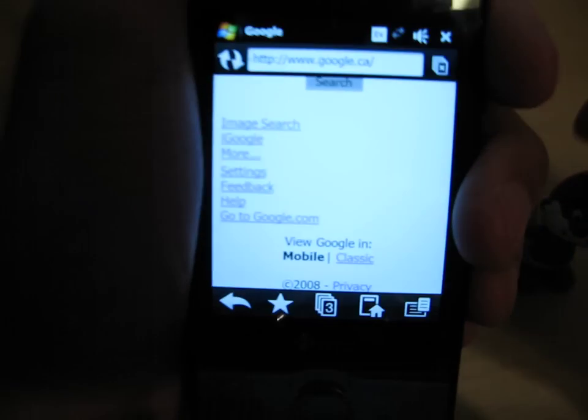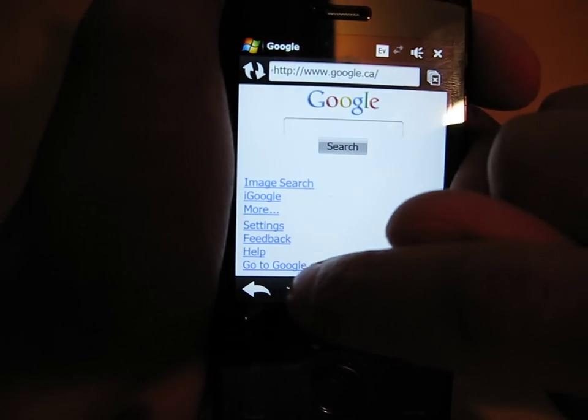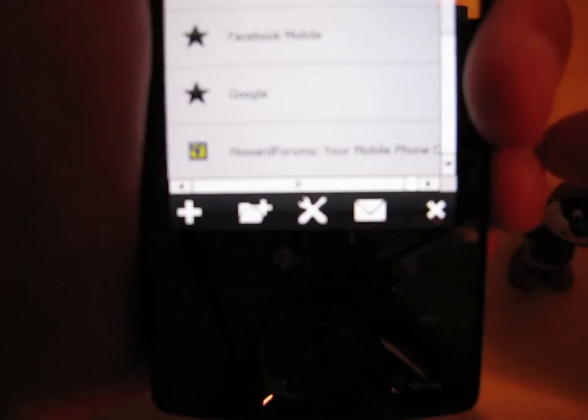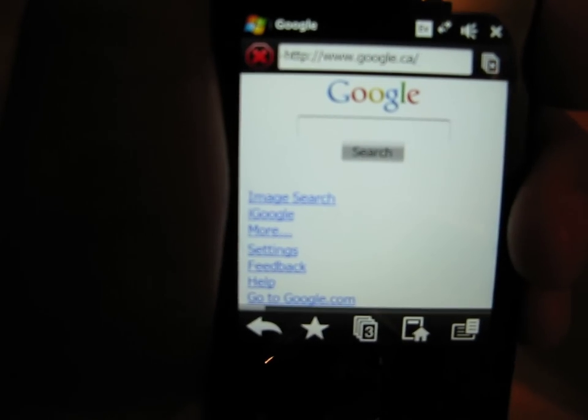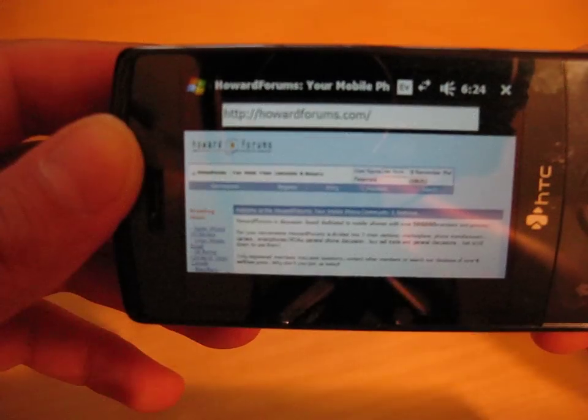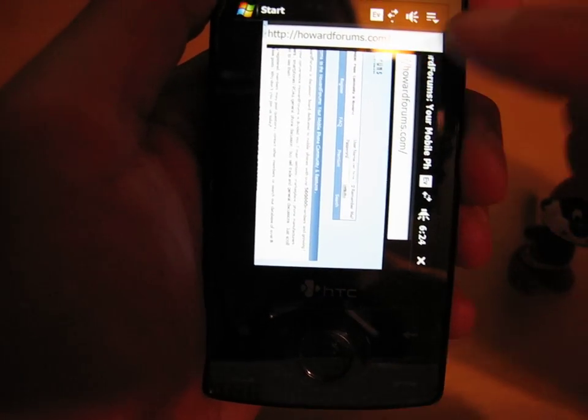Let's launch it. Quickly, Google starts up. I'm going to go to my bookmarks and favorites, and click on everybody's favorite — Howard Forums. That's the entire page loaded. My BlackBerry 8830, I'd be there for about half an hour before it finally loads. The next question people had is: in the Opera browser, does the accelerometer work? I originally thought it didn't work, but it does. There's a tiny bit of lag, but you can see it actually works quite well.